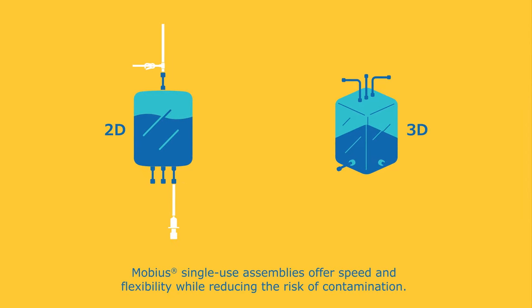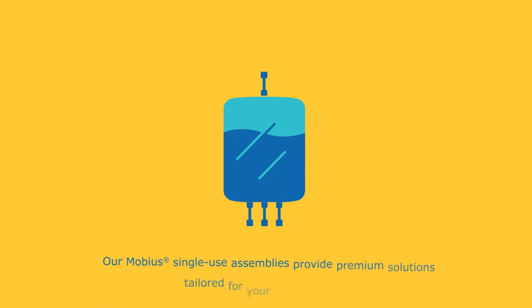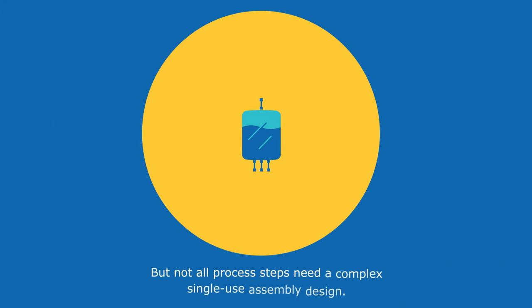Mobius single-use assemblies offer speed and flexibility while reducing the risk of contamination. They're used in many process steps from lab to commercial scales. Our Mobius single-use assemblies provide premium solutions tailored for your process needs, but not all process steps need a complex single-use assembly design.